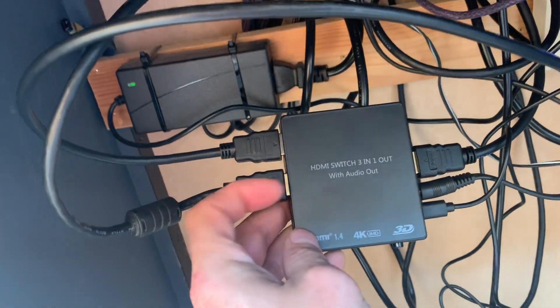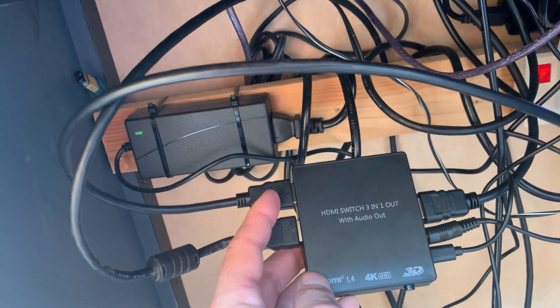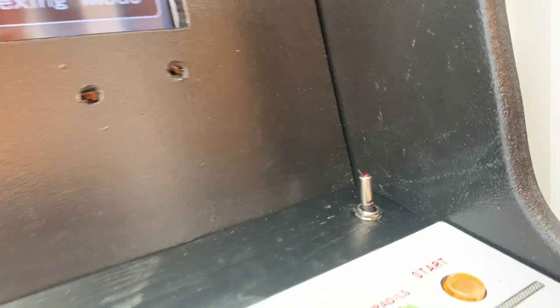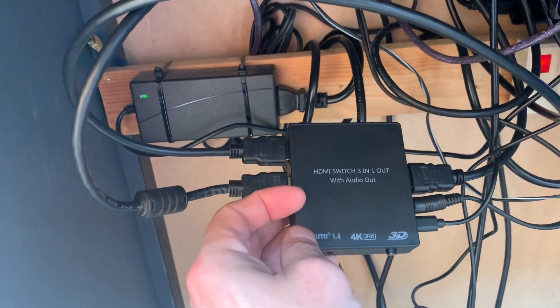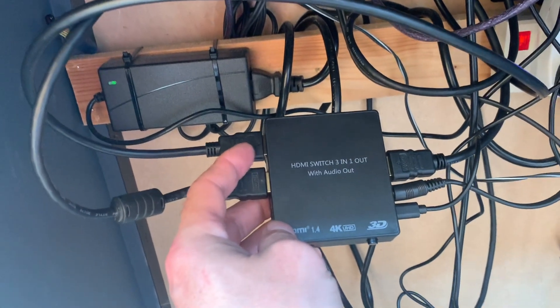What actually happens is it defaults to Pandora, which is port 2, because it's not getting any power from port 1 from the Raspberry Pi. Then when you hit that switch, it powers up the Raspberry Pi. Because the Raspberry Pi is powered up, this gets a signal, and because it's in port 1 — and it's actually on port 2 at the moment — it swaps to port 1 because that's the priority.